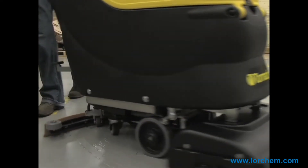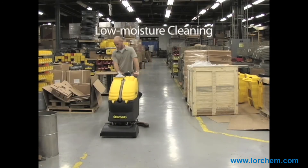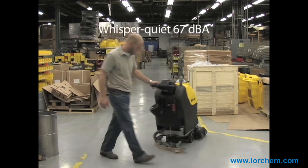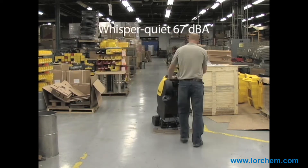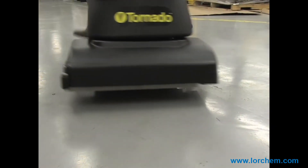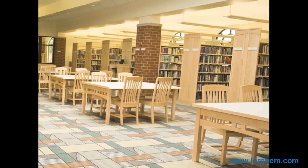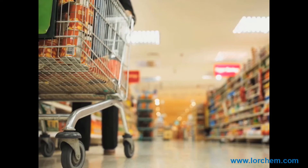Designed to minimize environmental impact, Tornado's cylindrical brush units can conserve natural resources including water, solution, and source materials, and also operate at a whisper-quiet 67 decibels — perfect for noise-sensitive facilities such as hospitals, schools, libraries, restaurants, retail shops, and more.